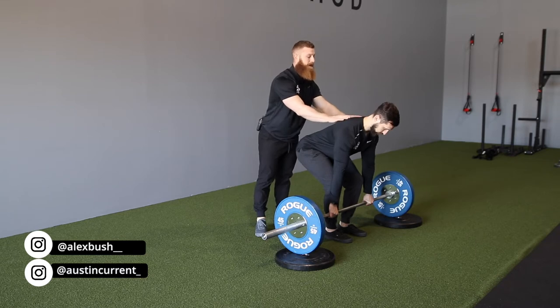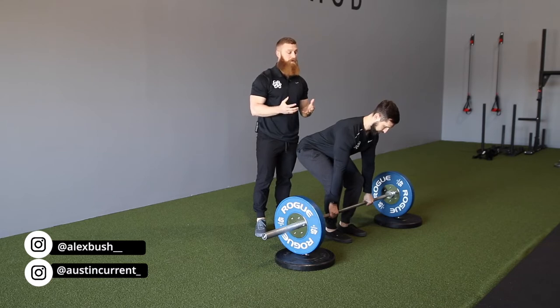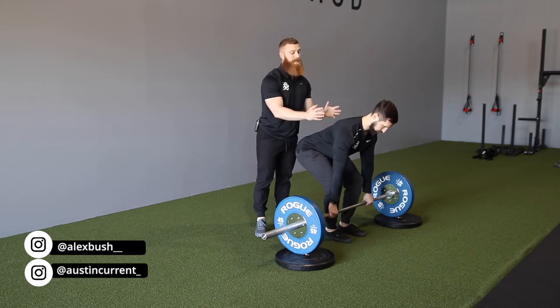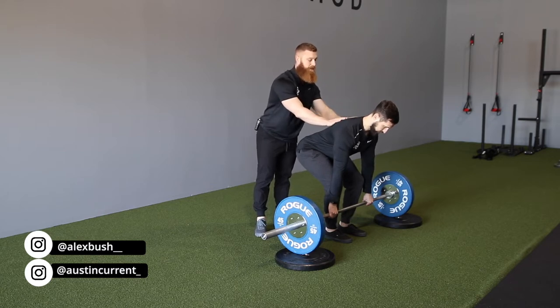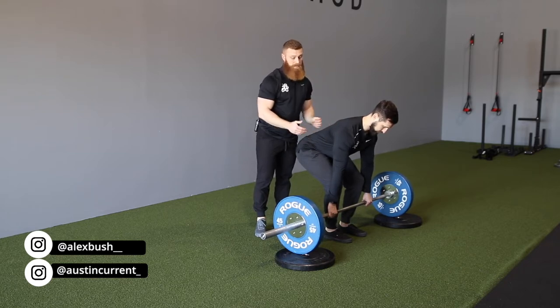Next is going to be that upper back — we're going to create stability. You'll commonly hear 'pack the lats,' but I think a better cue is just creating tension, which is a slight retraction and a slight depression. Not fully doing anything, just creating tension. Next is going to be creating stability through the abs — specifically through the TVA.